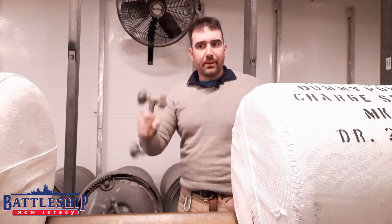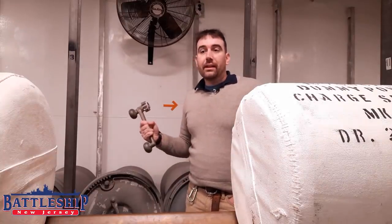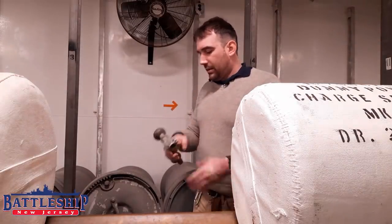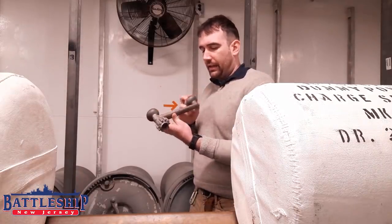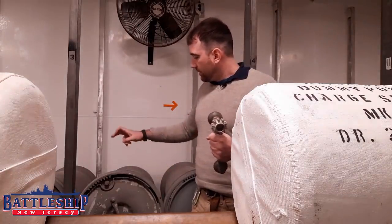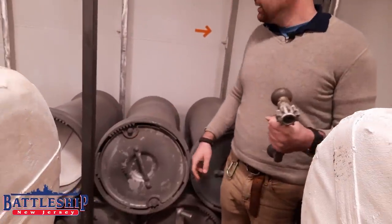Big old navy can opener — not the kind of cans you would think of. So we are in one of the Battleship's many, many, many powder magazines right now. And we think that this handle, which is labeled 16-inch PT Mark III and IV, is going to be used to open one of these 16-inch tank Mark III dated 1944.